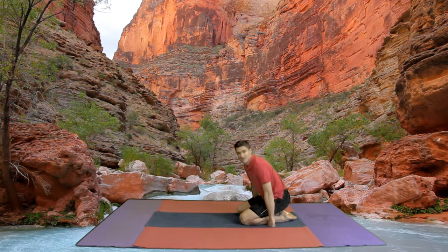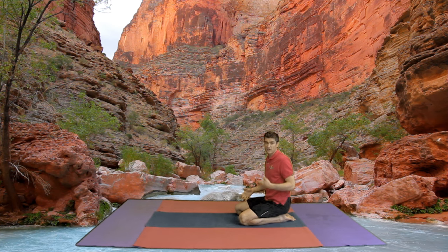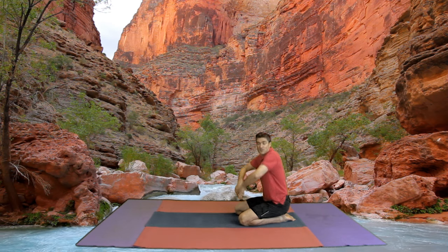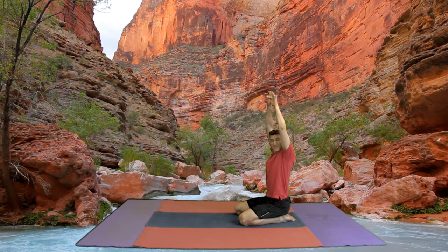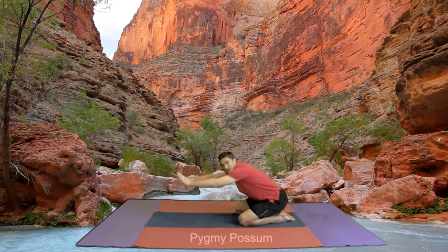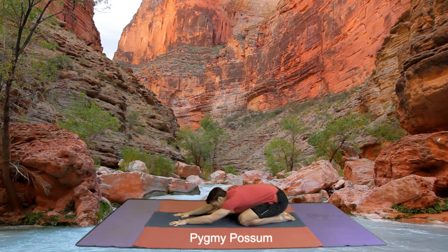With our big toes together and our knees apart. And if you ever need a rest throughout the lesson you can come down into our pygmy possum. Breathe in, hands come up — that's the stretch up. And now coming down, head down on the ground. Head down, nice and relaxed. It's very important.